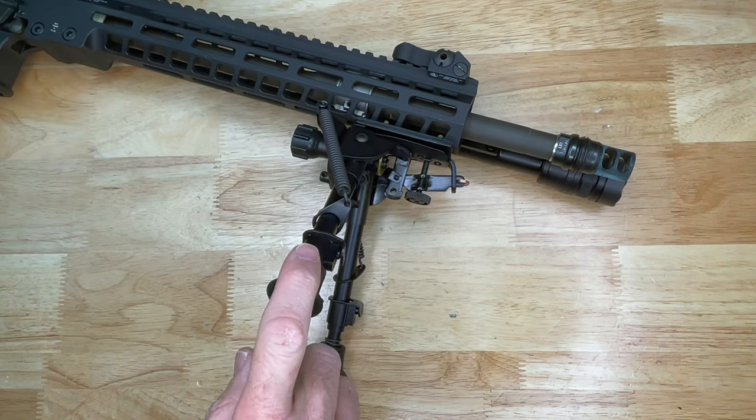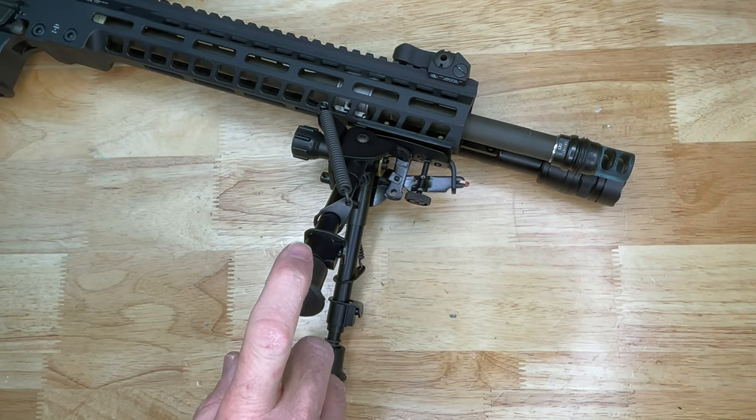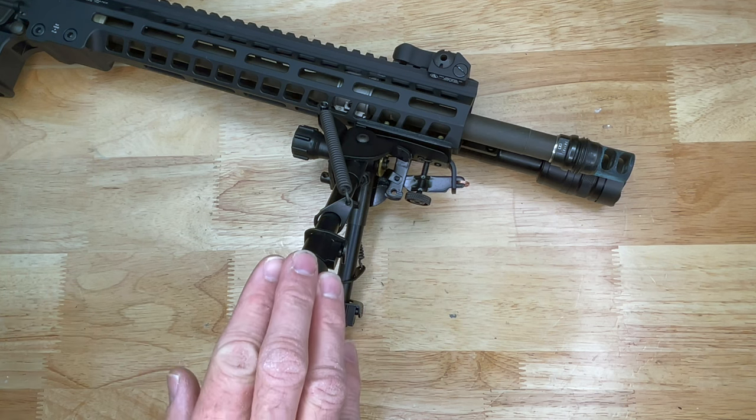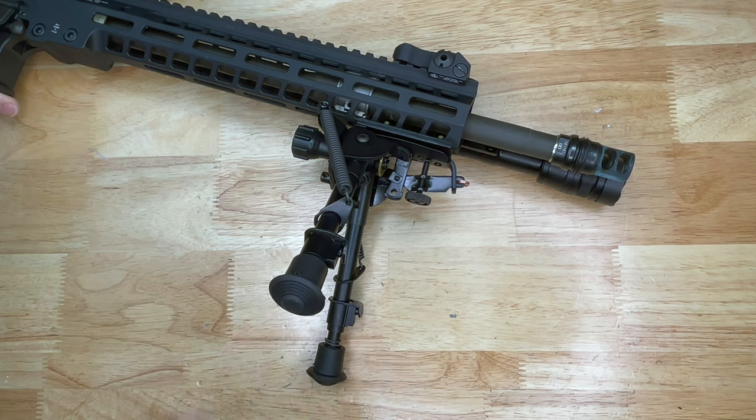A good advantage to a Harris bipod: relatively inexpensive, very high quality, very lightweight, and very suitable for a hunting rifle, range rifle, even competition and precision long range. Personally, I've always had very good luck with Harris bipods.